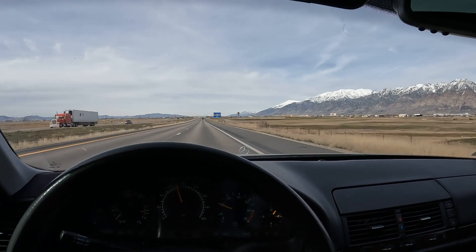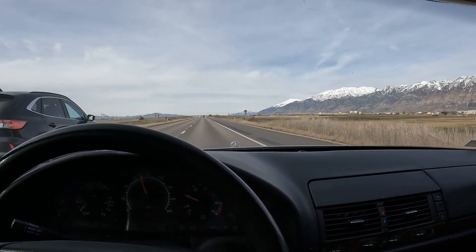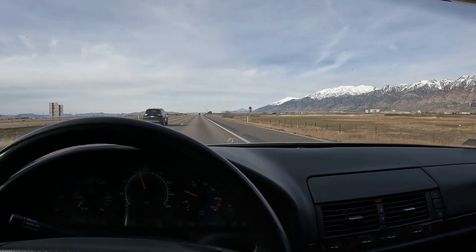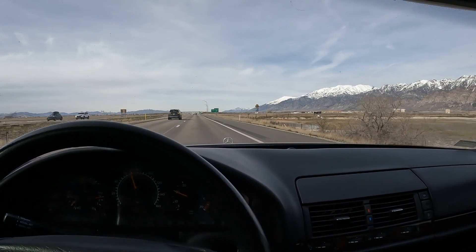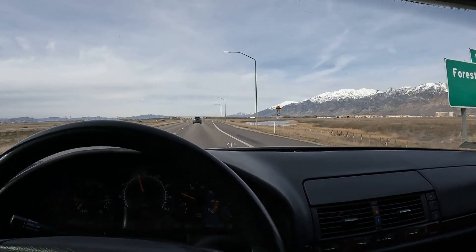I'll compare it to my Lincoln Town Car that most of you guys know. It has a 4.6 V8, also a great engine, and I would say one of the most reliable cars ever built. I made a video about how reliable it is.